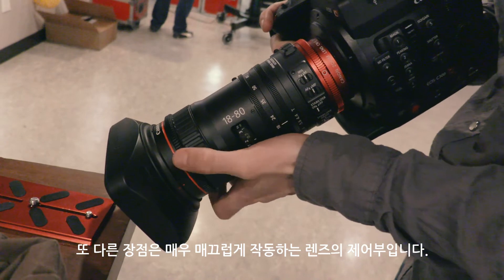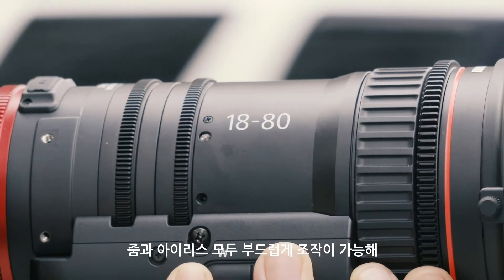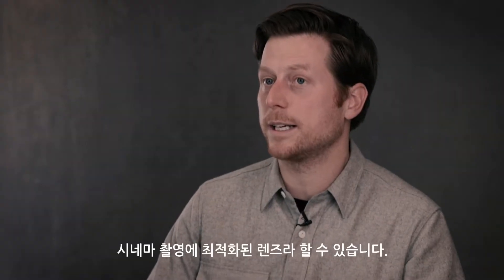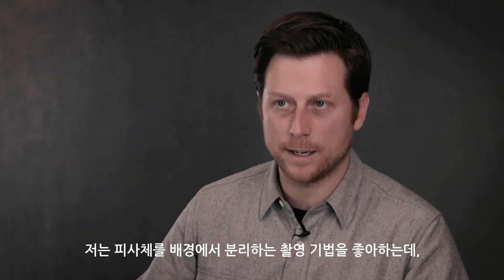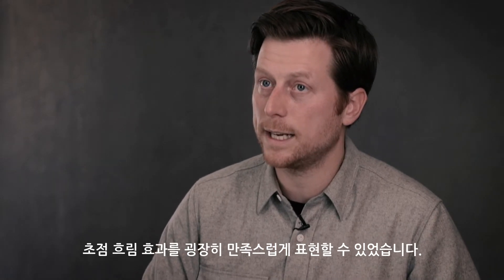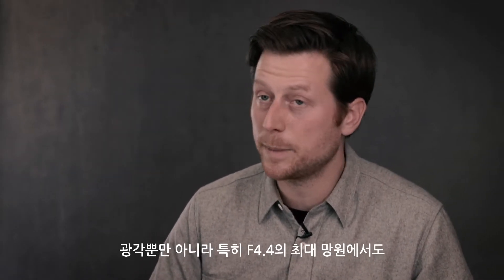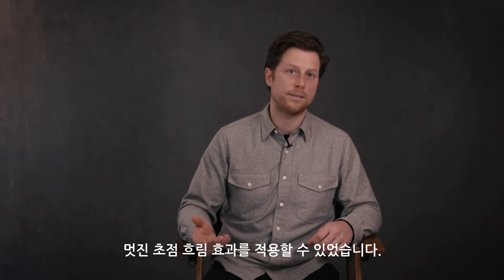With this lens, all of the controls are super smooth. The zoom on the lens is really smooth. The iris is really smooth. It just feels like a really well-built lens that's made for cinema. I really like to shoot keeping my subject separated from the background, and I was pleasantly surprised. The focus fall-off is really quite nice, both when you're wide and especially when you get to the longer end of the lens — even at f4.4, there is a really nice, pleasing fall-off in the focus.